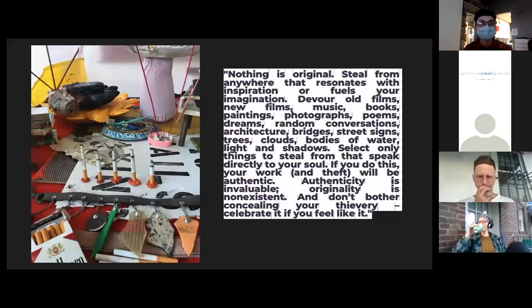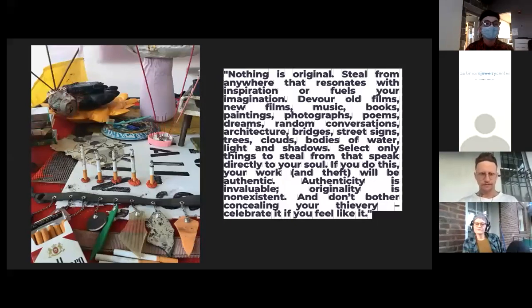'Select only those things to steal from that speak directly to your soul. If you do this, your work and theft will be authentic. Authenticity is invaluable; originality is non-existent. Don't bother concealing your thievery — celebrate it.' There's also a great article called 'This Body is Not a Temple' by Christopher Corey Allen about the punk body, drawing on queer theory, punk history, fluidity, and anti-containment, which has been resonant with me.